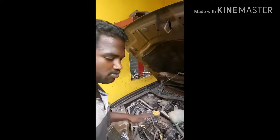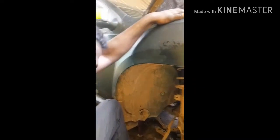There are two models in the Duster — one is 110, another one is 1.5. This is 1.5. So removing the drive shaft for the removal of the gearbox.